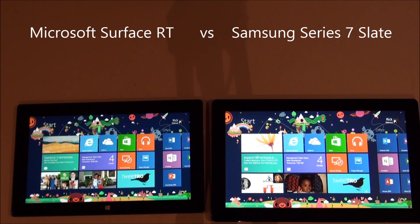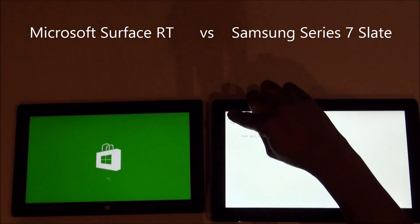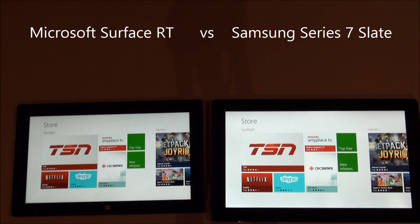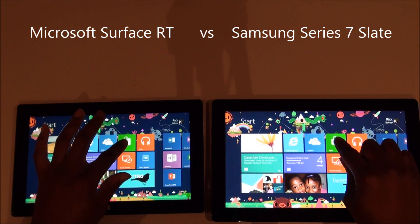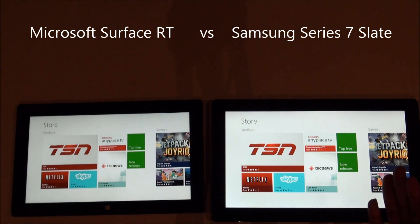Speaking of the Windows Store, let's load it up on both tablets at the same time and see who loads it faster. I expect the Samsung will be faster in every case considering it's a Core i5, but you can get an idea of the speed comparison between the two systems.